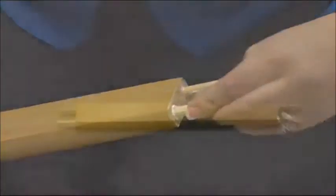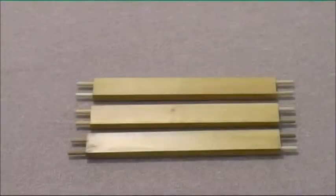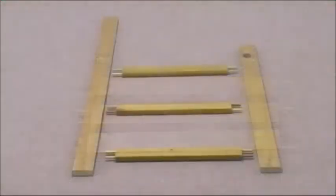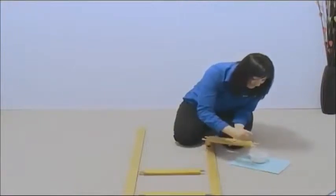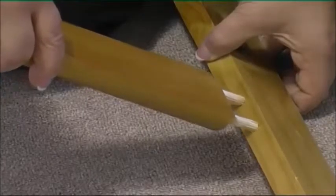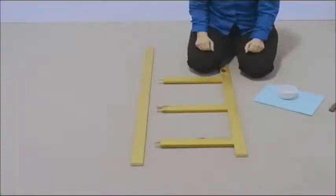Do the same on the other side, then repeat for all three ladder rungs. Lay out the ladder uprights and rungs as shown. Coat the dowels on the rungs with glue and insert them into the holes in the upright. Repeat this for all three ladder rungs.